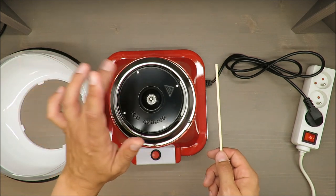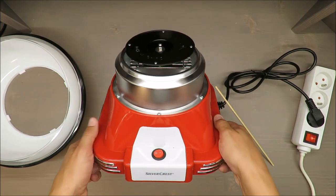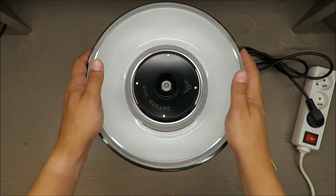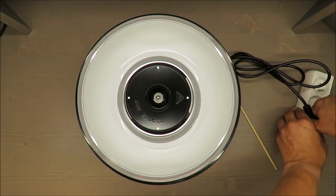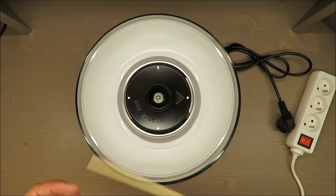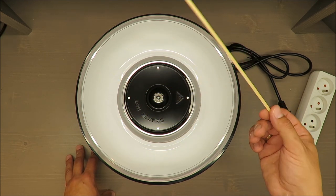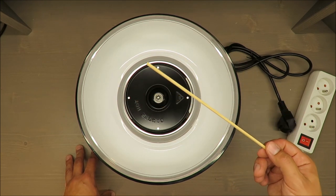Stop — it's very hot, I cannot touch it, very very hot. That's all folks. I'm a little bit disappointed because I thought it would be a nice gadget for parties. But in my opinion you will be able to make one candy floss per three minutes after heating up.